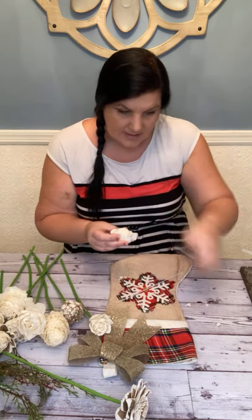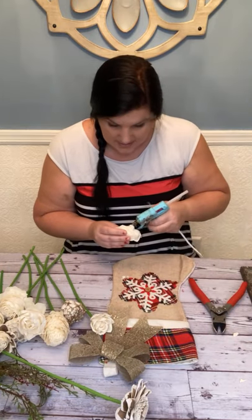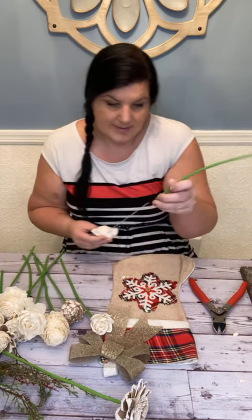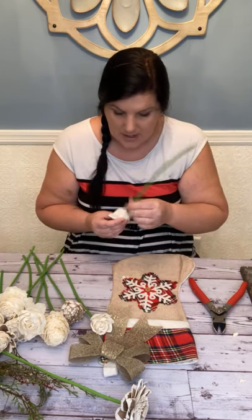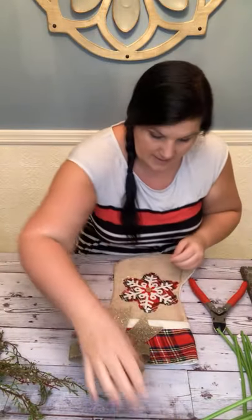— you're just going to trim the back down a little bit, because sometimes when they tie it up they need to keep a grip on it and it gets a little too big. You can trim that off before you stem your flowers. So here we go — we've got all of our flowers and they're all stem covered.